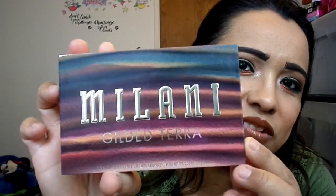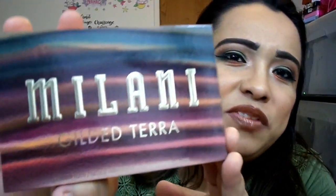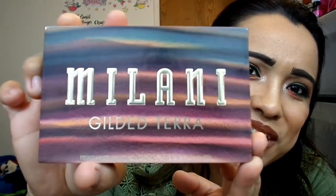I saw that they dropped this at Ulta and I just ran to get it because I was really interested in the color story. I love this whole design of it. It just reminds me of when you used to do those little colored sand layers. That's what it reminds me so much of and I just fell in love with it.